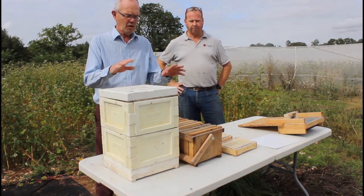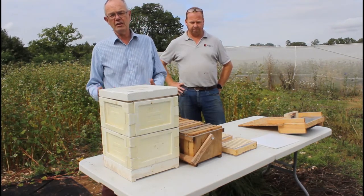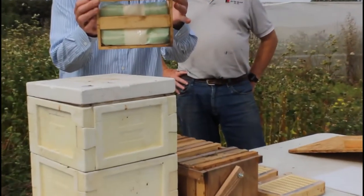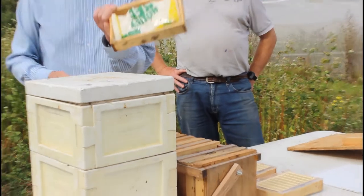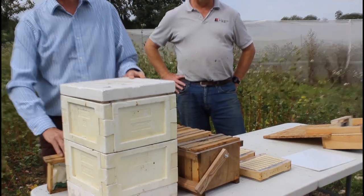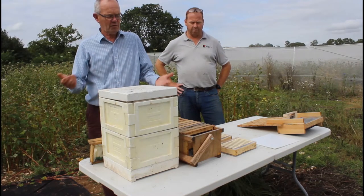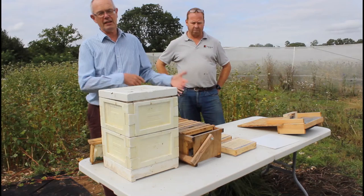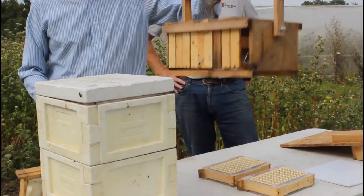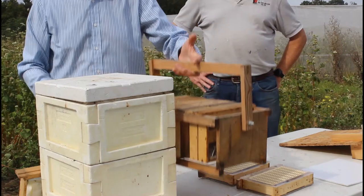Before I hand over to Robin, I'm going to mention a couple of items we've created to make our job easy. First, this is what we call the food frame. In here we can drop a kilogram of fondant — a skewer goes into that block of fondant and then it goes into the hive, which makes feeding these colonies very quick and very easy. To manage the colonies around a number of apiary sites and make sure we've got the right kit in the right place, we've created this carrier. Into that we can load any of our frames, and we have stacks of these sitting in our warehouse ready to be picked up.